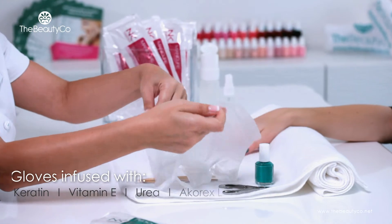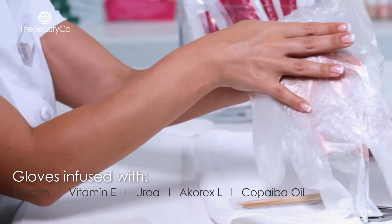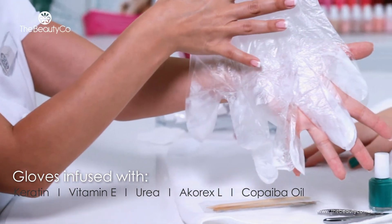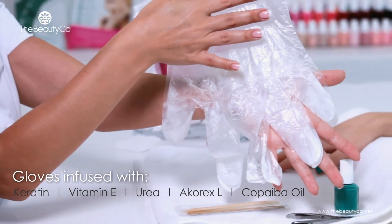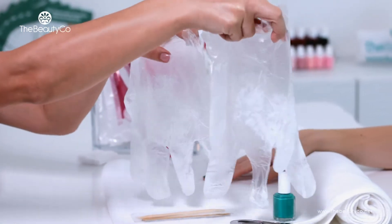The emulsion contained inside the gloves is made from all natural ingredients such as plant keratin, vitamin E and urea that quickly softens cuticles and moisturizes the skin. The copaiba oil contained in the emulsion is an antiseptic and acts like a natural disinfectant.